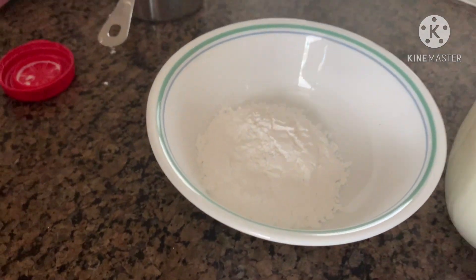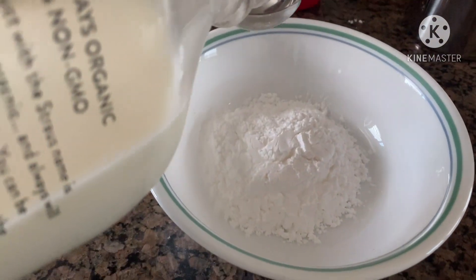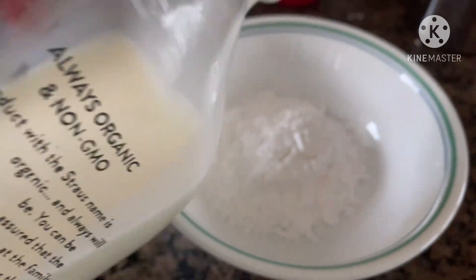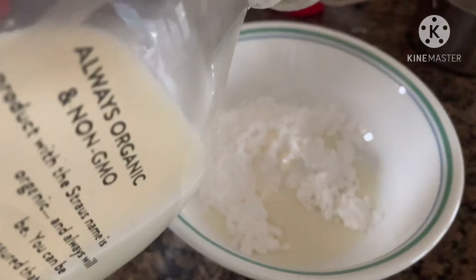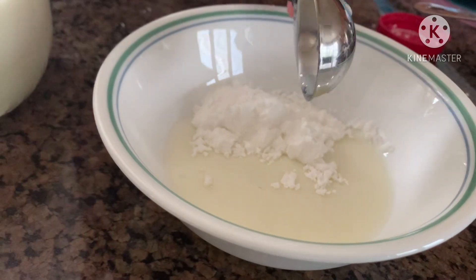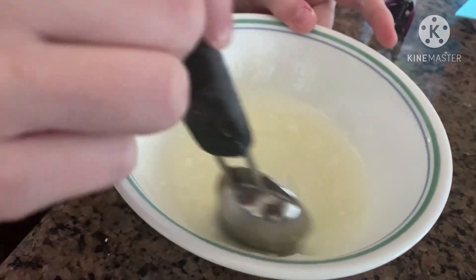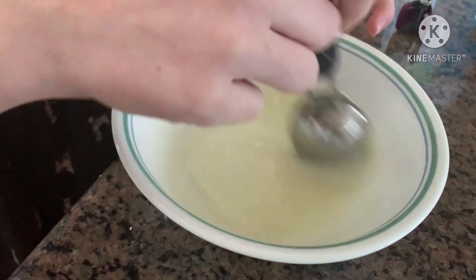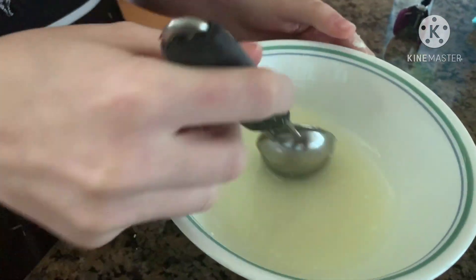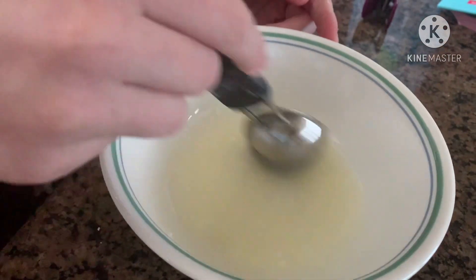Get half a cup of powdered or confectioners' sugar and two tablespoons of whole milk. Mix them together. The glaze should be very watery and you should be able to drizzle it onto the cinnamon rolls with a spoon.